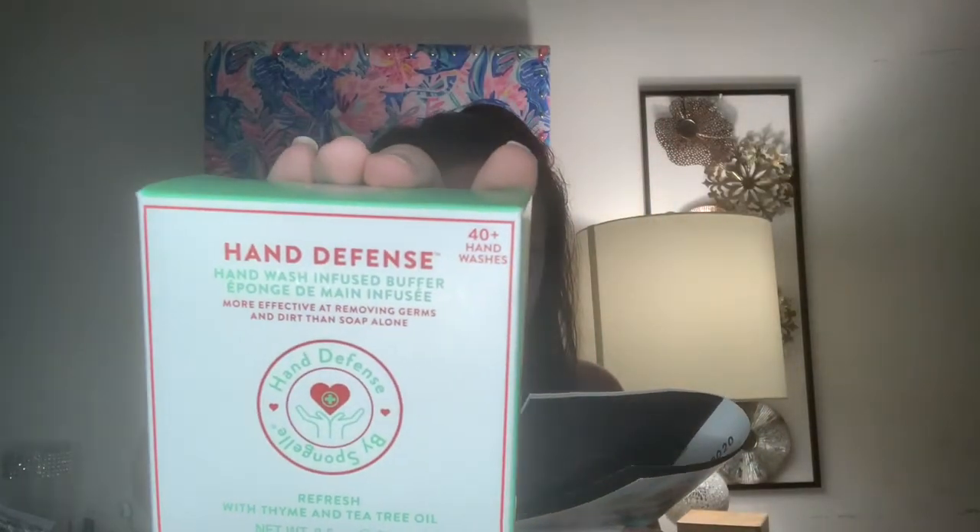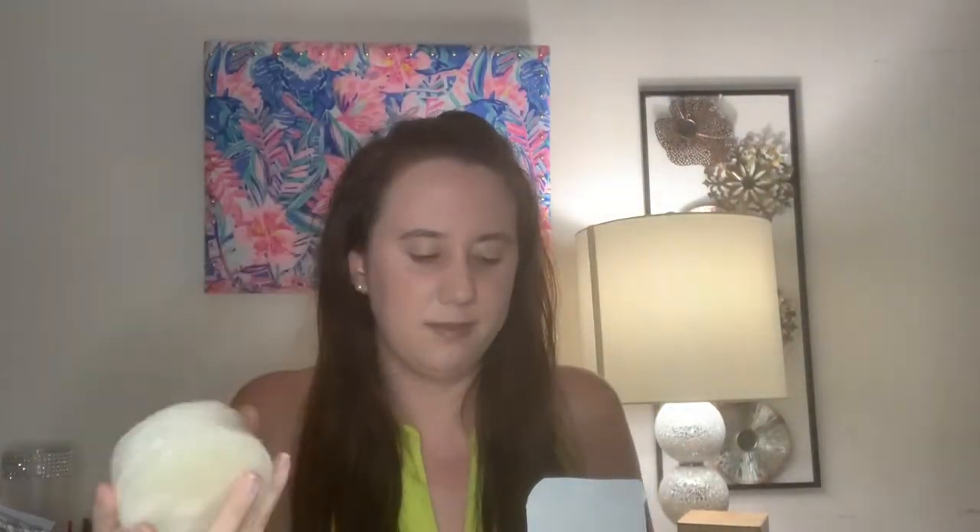Next is a Hand Defense by Spongel, worth $14. The packaging says it's designed for frequent hand washing, enriched with glycerin to moisturize and hydrate, shea butter and cocoa butter to smooth and soften, and oatmeal to soothe and protect. This specially engineered sponge with patented technology thoroughly cleanses critical areas often overlooked during normal hand washing, such as the cuticle and around the nail edges. I have the Refresh scent which has thyme and tea tree oil in it. It's good for 40 plus hand washes and it smells really nice — a natural fresh scent.